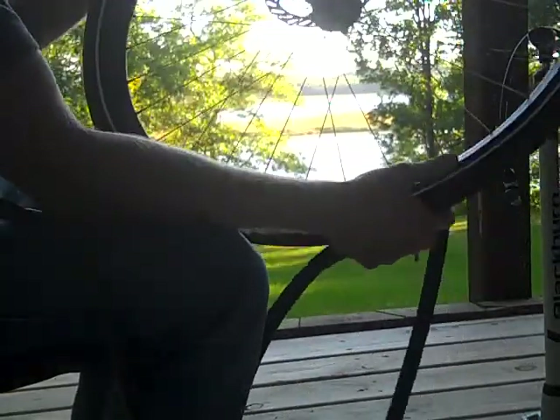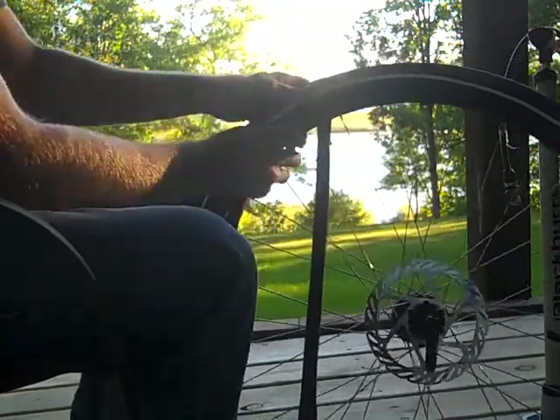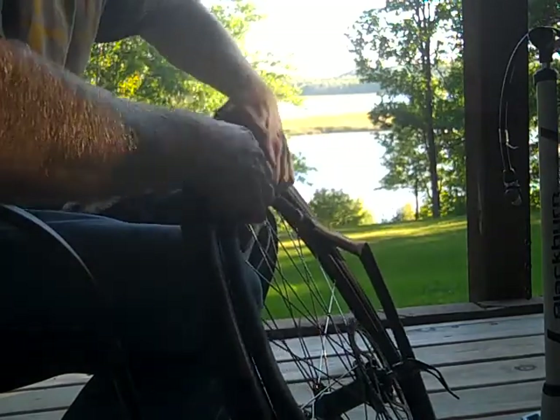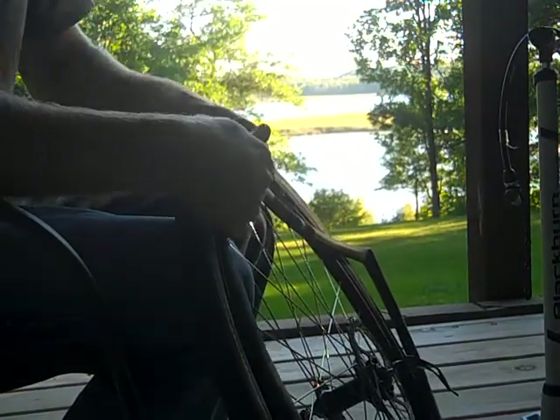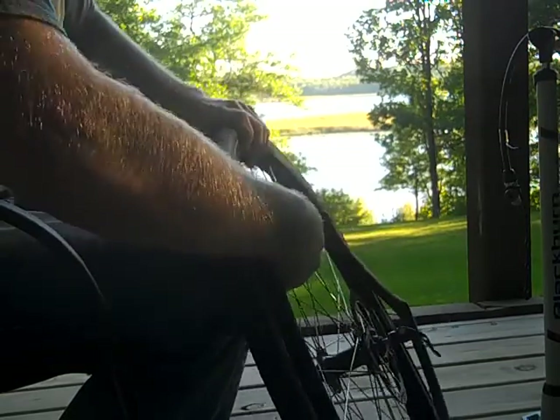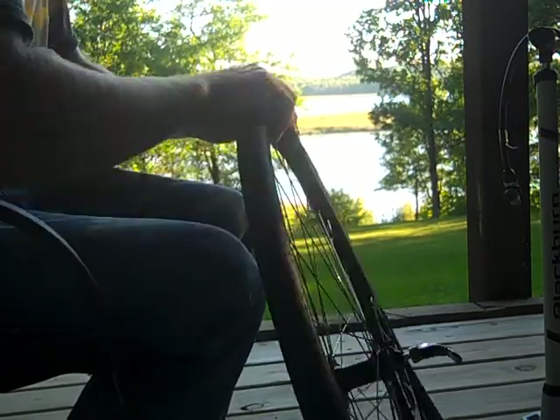Locate the valve hole on the rim and stick the valve back in there. Then take the tube and very carefully — this is very important — get the tube inside the tire so it's not pinched between the rim and the bead of the tire. Go all the way around, put it in there, make sure it's going in right and not all folded. Some tires are a lot more difficult than this one — it just depends on the tire and the rim.